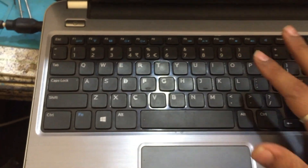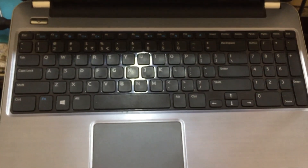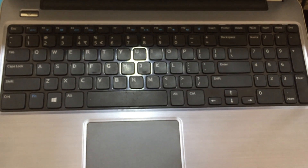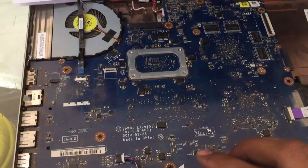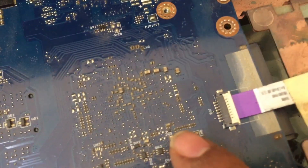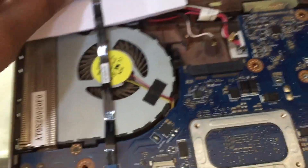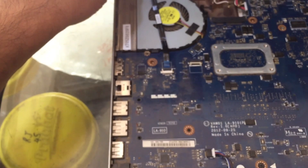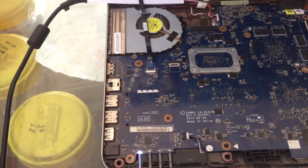For this particular type of problem we have to open the laptop and see what the actual cause is. We have opened the laptop and you can see there is a lot of dust inside — it is very dusty. We try to switch it on and you can see the fan is not rotating even after opening.